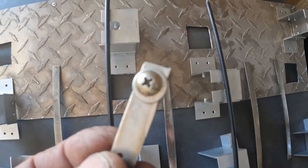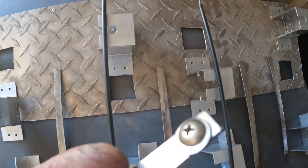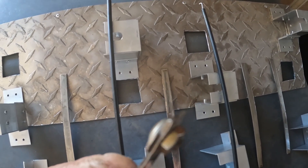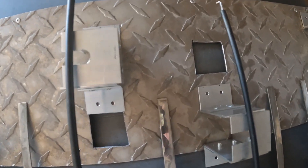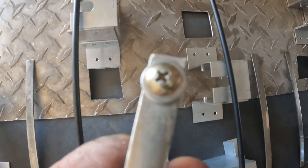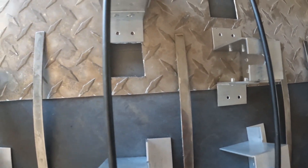I learned from an older toaster I took apart that they put the element together with a mechanical connection. This is the connection they had. I'm going to do a similar connection with stainless steel, just like they have here. Mine's a little longer — it's about 0.5 ohms resistance.